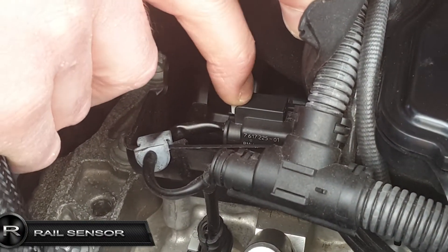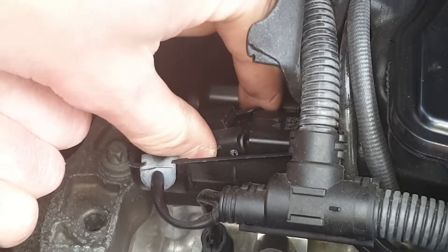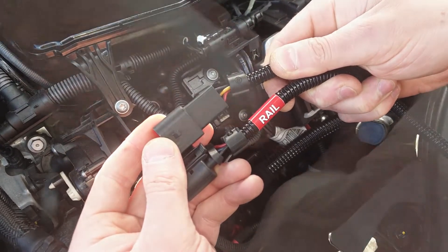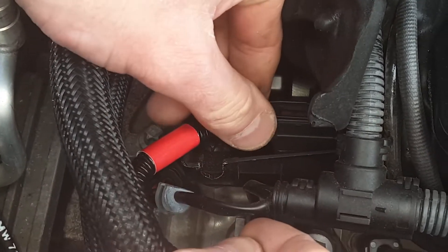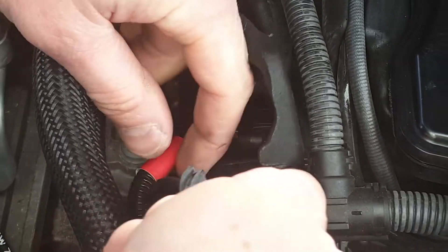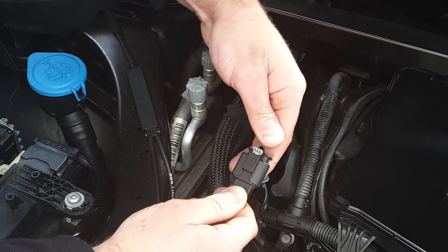Remove the rail connector by first pulling back the locking tab, then pushing down on its releasing tab and pulling back on the connector. Connect our rail harness plug to the rail sensor. Connect the factory rail connector to the corresponding plug on the supplied wiring loom.